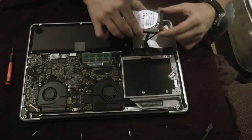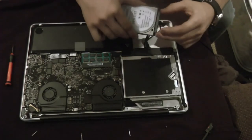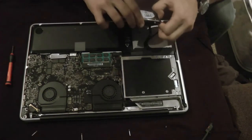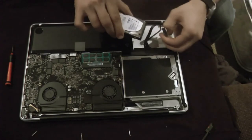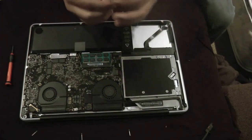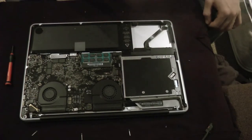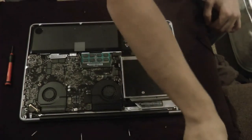You have the SATA cable plugged in, so pull it out — don't be rough with it. There you go. You can see the SATA cable has one way it fits, no matter what. This would be my old hard drive.